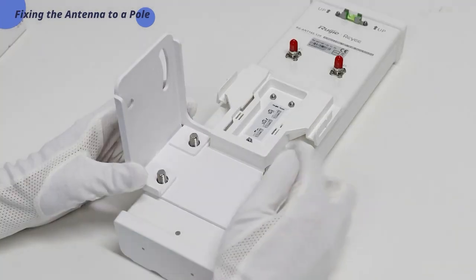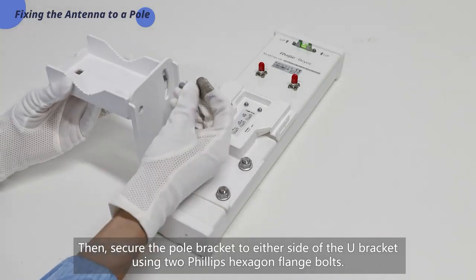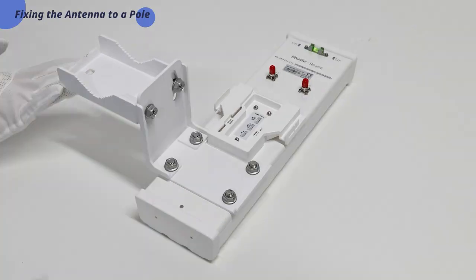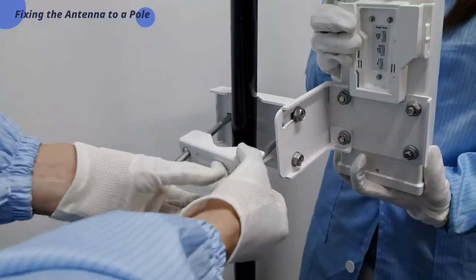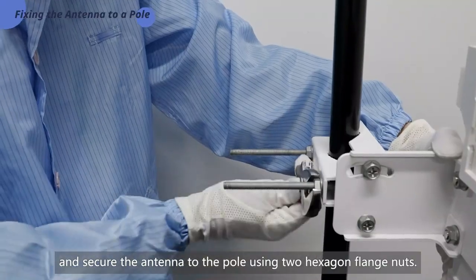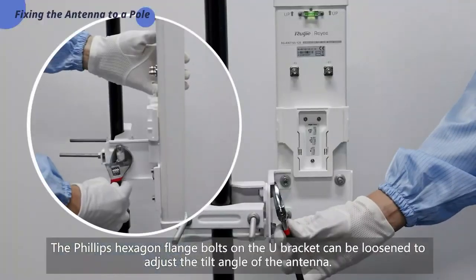four hexagon flange nuts. Then secure the pole bracket to either side of the U bracket using two Phillips hexagon flange bolts. Next, thread two cuphead square neck bolts with large head through the pole bracket and the pole clamp.